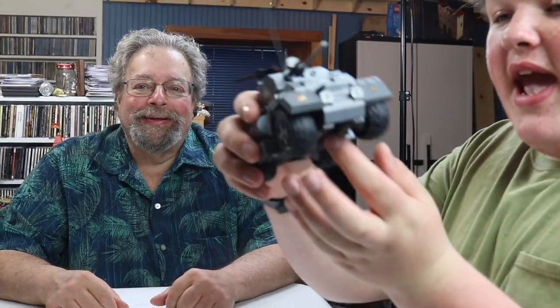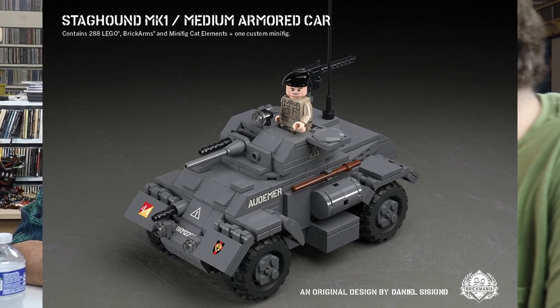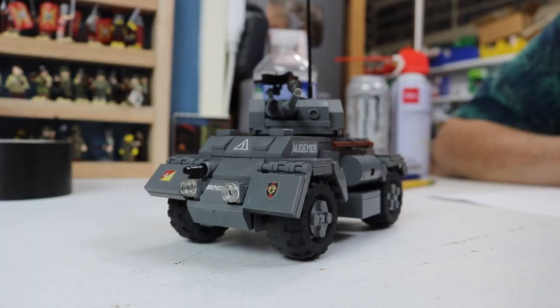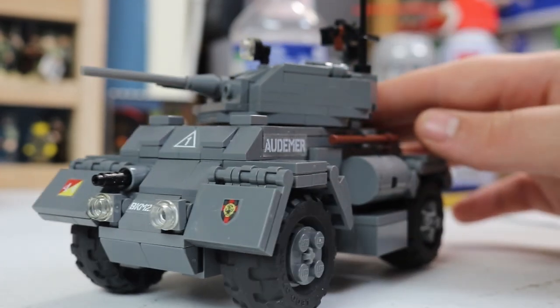We're reviewing a Brick Mania kit designed by Dan Siskin — this is the Staghound Mk1 medium armored car. Baby, this dog will hunt! We're going to cover the special features of this kit, whether it's worth the $135 price tag, the history, and all that good stuff. Look at this — it looks modern but it's World War Two.